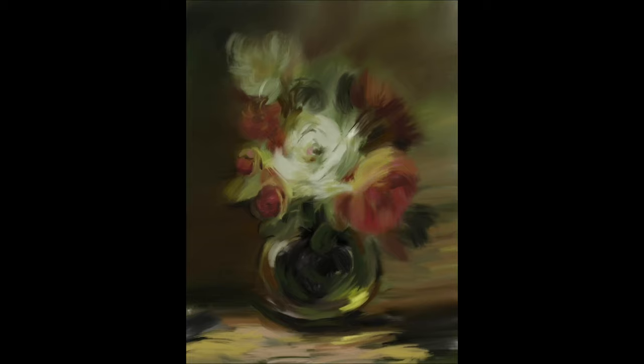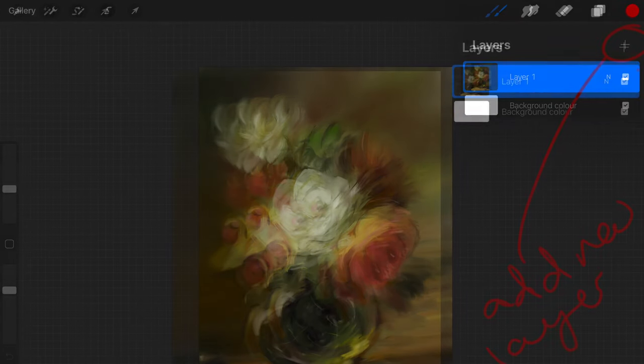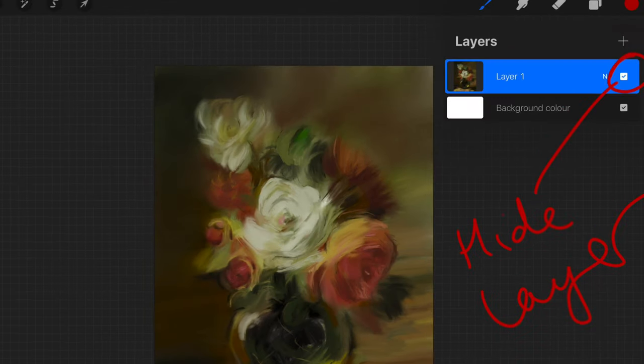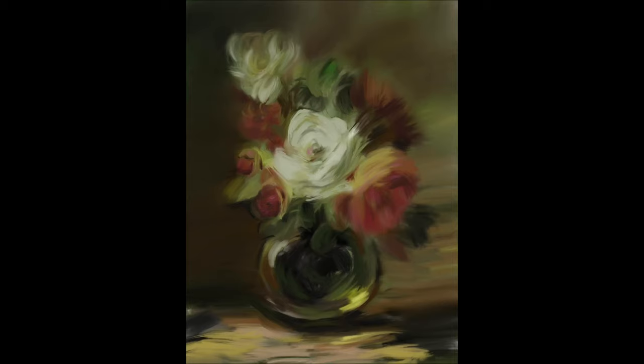I want to give you a few more tips: if you make a mistake, click two fingers on your Procreate screen and it will erase that mistake. If you want to put the mistake back because you decide you liked it after all, click three fingers. You can also use different layers — on the top right there is a page icon, and if you click on it, it will open up the layers. I didn't use any layers on this painting because I wanted everything to blend together naturally, just as in a real oil painting.